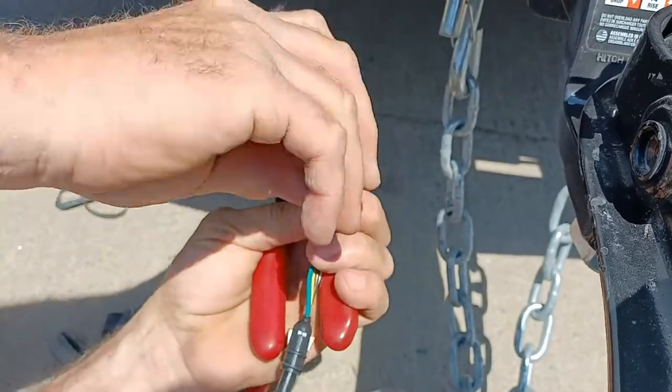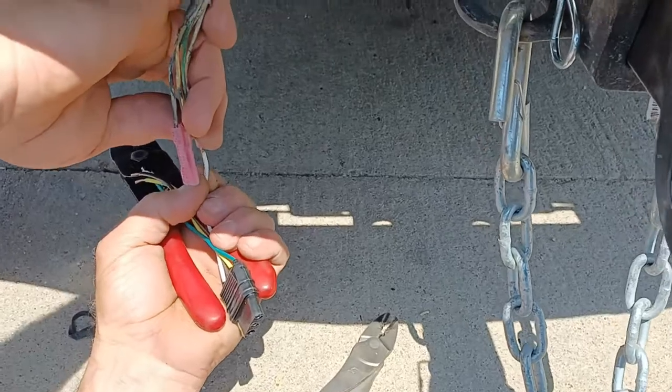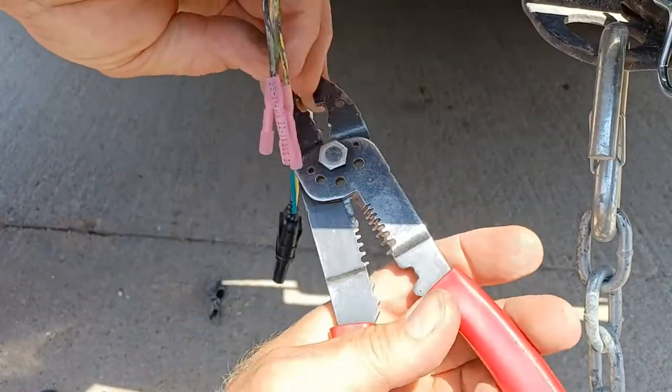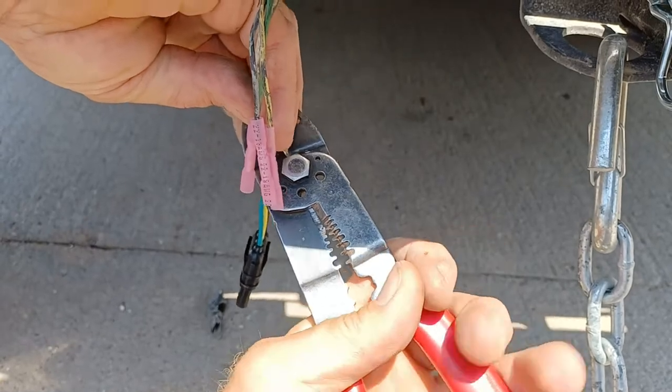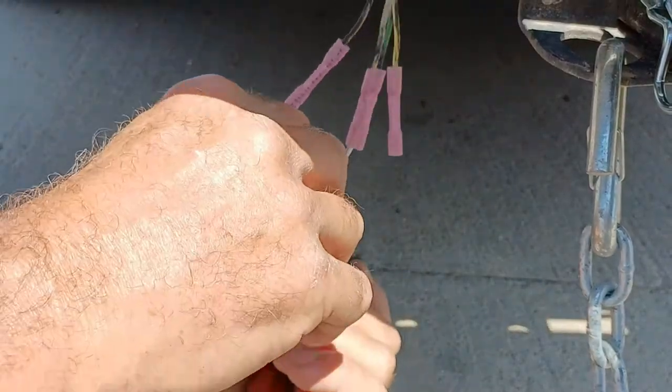When you buy a new set and you're wiring to an old set, they're pretty much universal — they're always gonna have the same colors to match up. Well, maybe not always. Most of the time some people won't hook them up the same, but that's the standard way to hook them up.